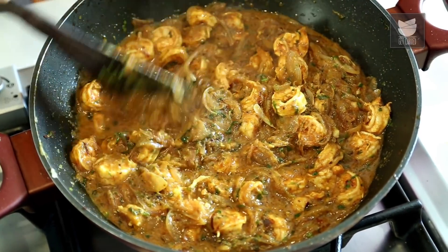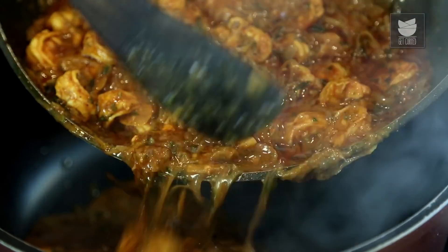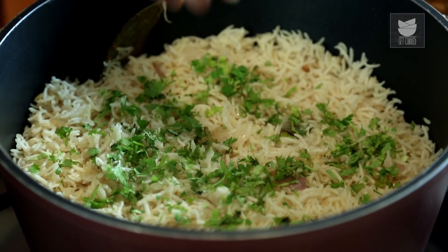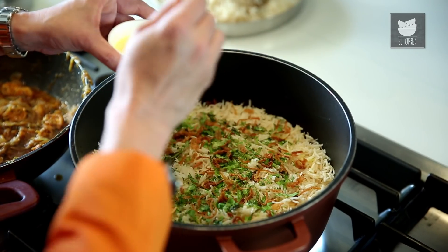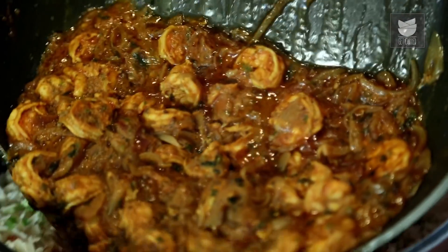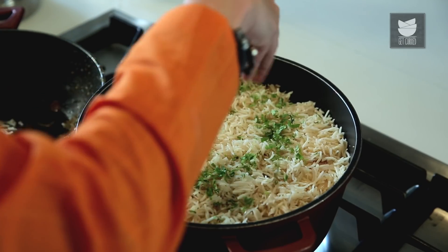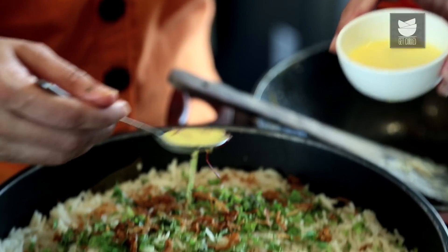Cover and cook for 5 minutes. Our Gravy is ready and the Rice is also ready and cooled. Now we'll assemble the Biryani. Put half the Gravy in a broad based vessel, then some Rice. Sprinkle some finely chopped Coriander, some finely chopped Mint, some fried Onions, and the Saffron milk — I soaked some Saffron in warm Milk — then a tbsp of Ghee. Now put the remaining Gravy on top, then the remaining Rice. Sprinkle the Coriander Leaves again, the Mint Leaves, the Fried Onions, the Saffron Milk, and a little Ghee.